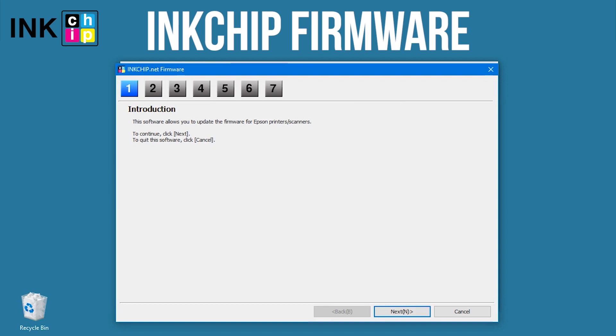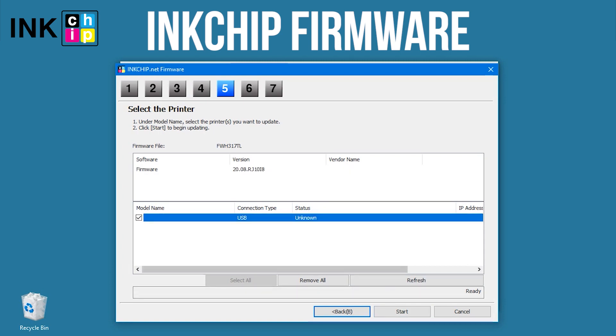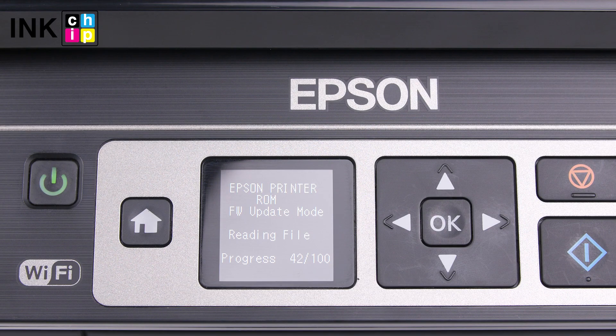Launch the ink chip firmware application on your computer and click Next following the guide. An unknown device and firmware will appear. Select the device and firmware, then click the Start button. Click Yes — the firmware changing process will start.